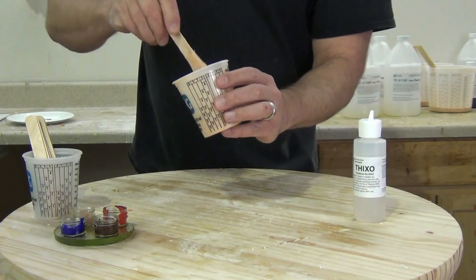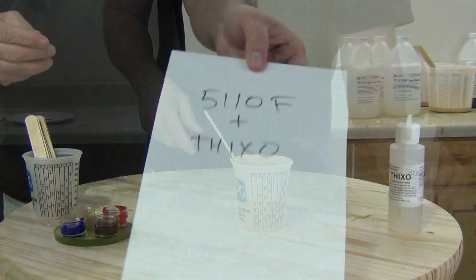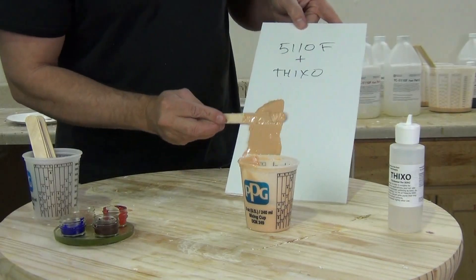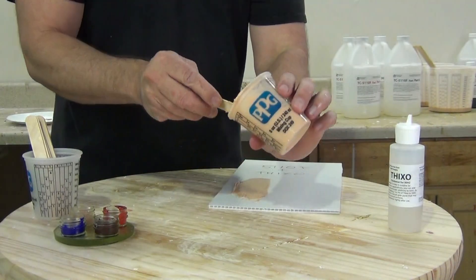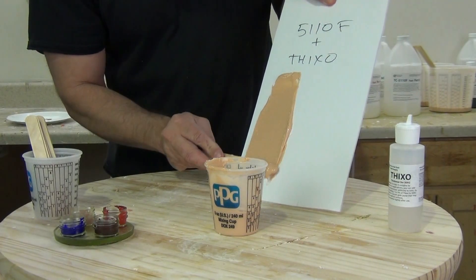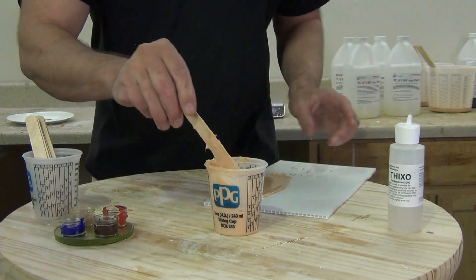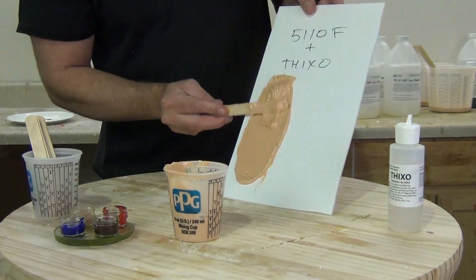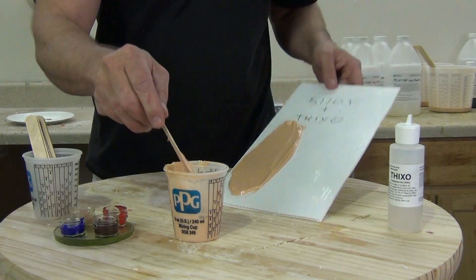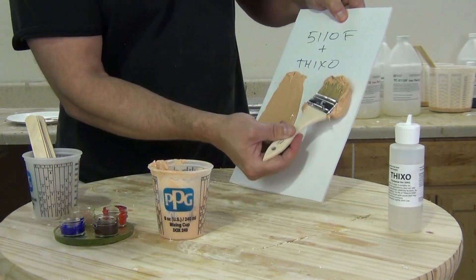It's really important to remember compatibility with all these silicones, thickening agents, and additives. You can always check the product description on our website for any of our silicones to make sure you are using compatible additives, because there are some cases where some thickeners may compromise the tear strength of some silicones. When using different brands of thickener and silicone together, that can sometimes result in some unexpected things. Always check the product description to see what the compatible additives are.